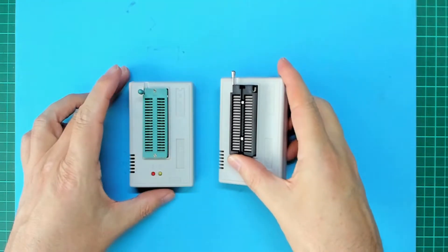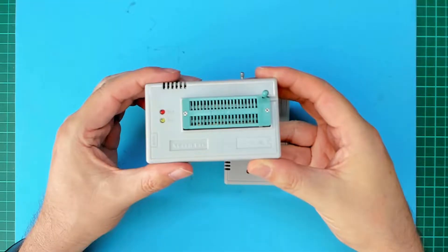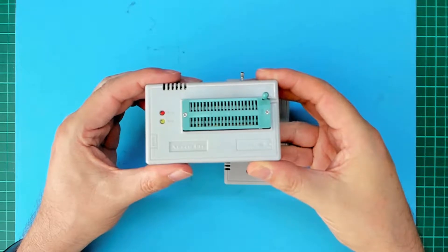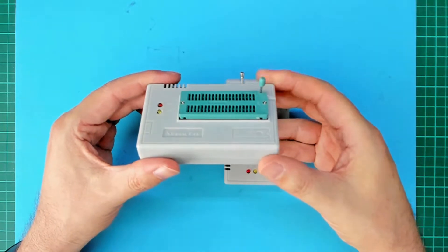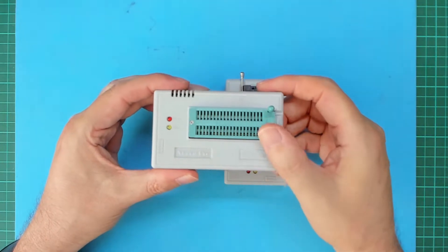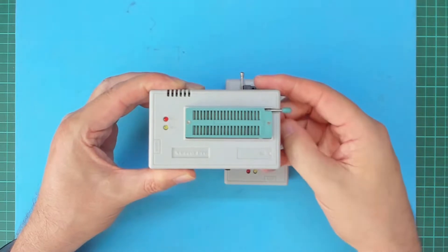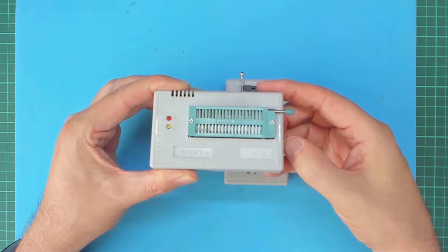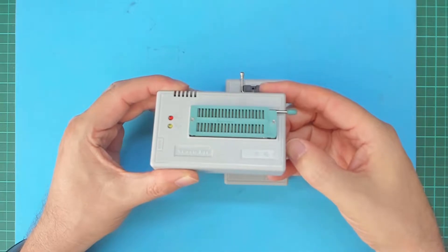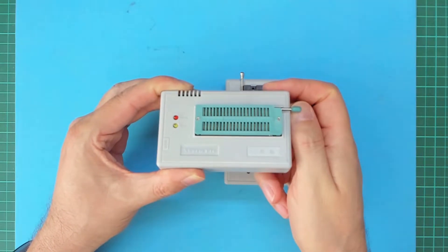With the regular 3M branded sockets, this action is reversed. The latch is in its non-tensioned homed position when open, when the lever is vertical. Closing the contacts involves applying tension to lower the latch to the horizontal closed position. This means that with the 3M branded sockets, the socket is tensioned whenever a chip is mounted and knocking a lever can cause the socket to snap open.